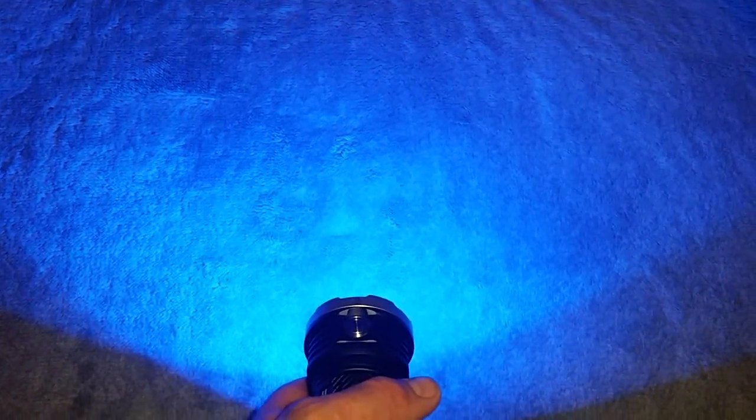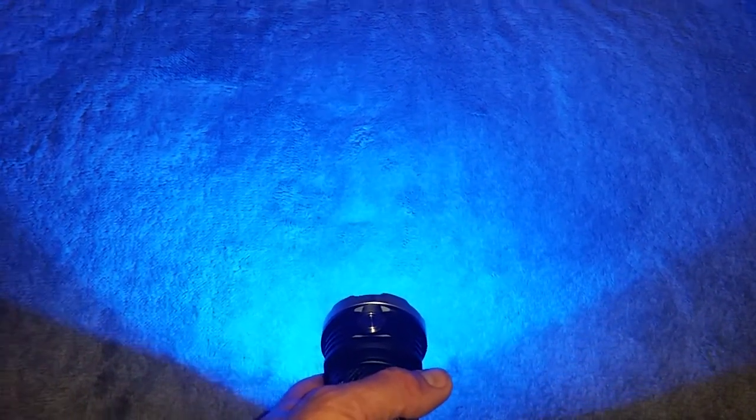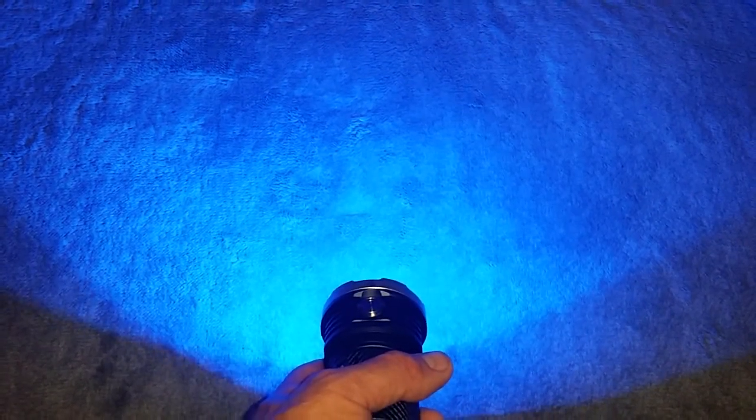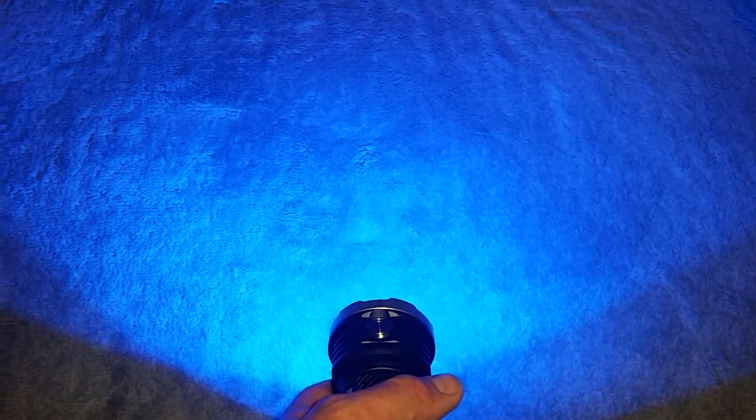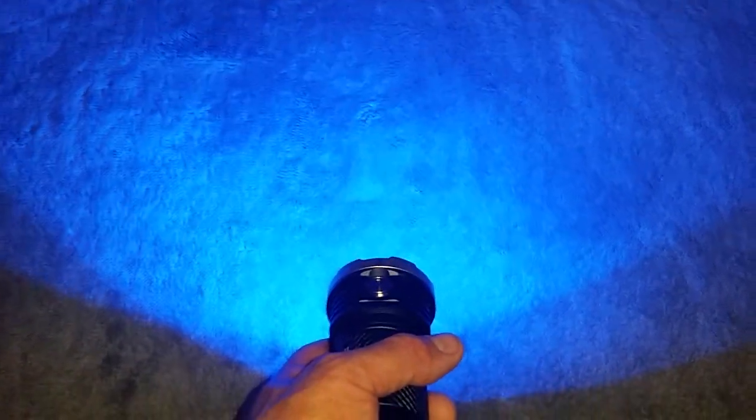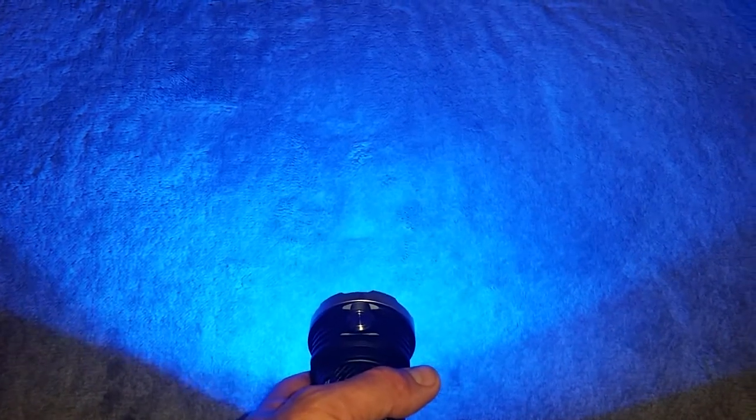Press and hold again for the blue light. Blue lights are used by pilots especially for reading maps while flying, and it's the only colour out of the three that can cut through fog. I also read that blue is great for tracking wounded animals as they don't really pick up on the blue light.